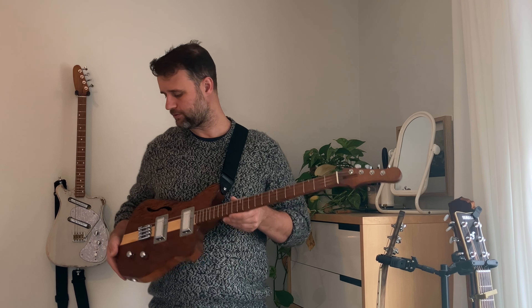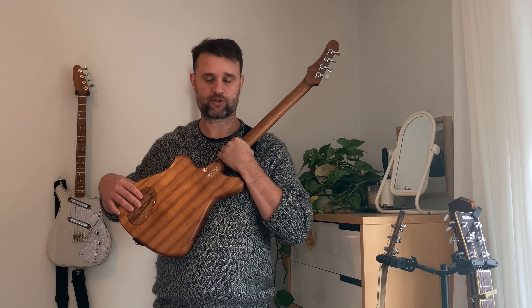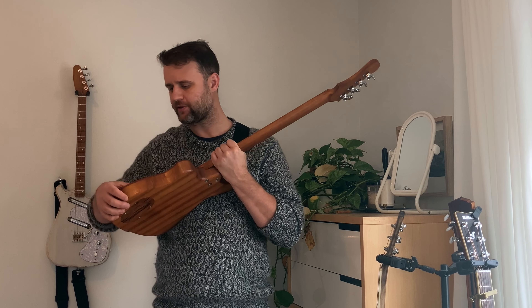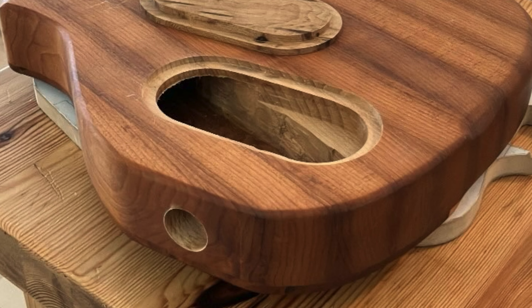Another thing I had to make was this individual custom back plate for all the electronics, so it's easy to work on. A lot of semi-hollows are hard to get inside and route wires to the right spot, but this one is easy. I wired it up and thought it was pretty straightforward compared to my other guitars.